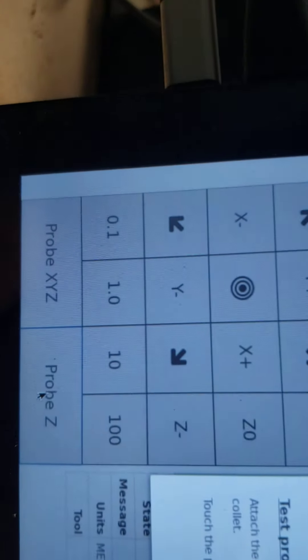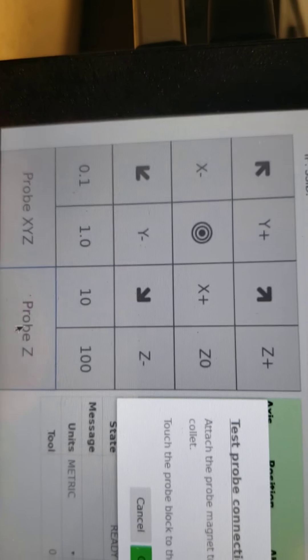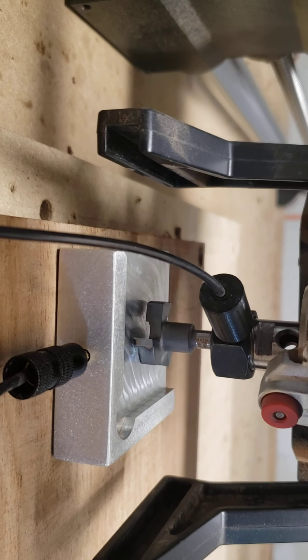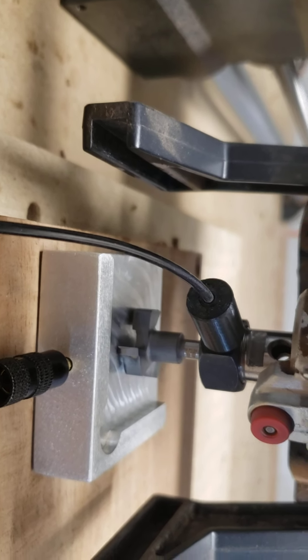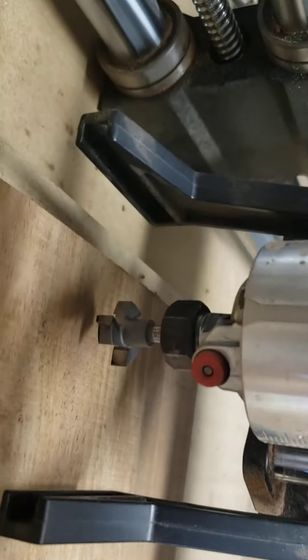Now it says attach probe magnet to the collet — which I already did — then touch the probe, and then it says continue, which means it's going to start automatically because it's only doing up and down. You don't have to hold anything. I hit continue, it goes down, touches, and then does it one more time just to make sure. Now it's set for that exact spot — the high spot of my black walnut.